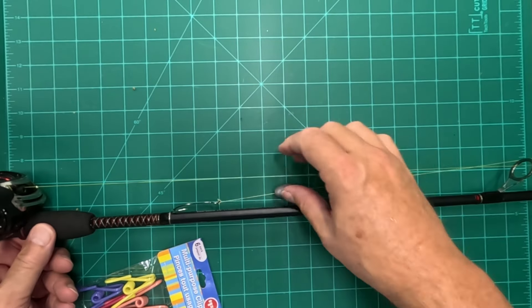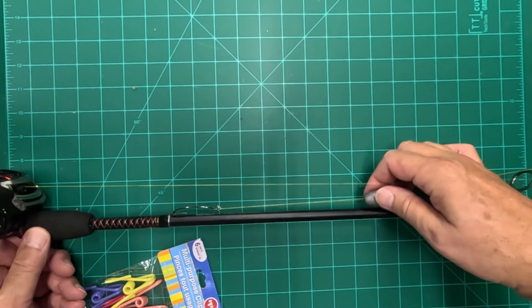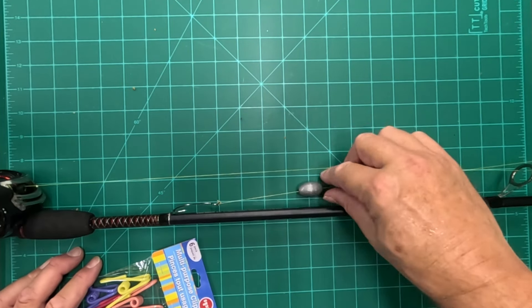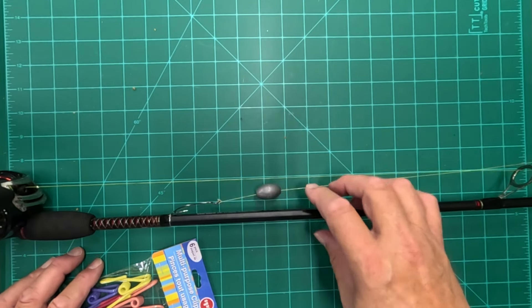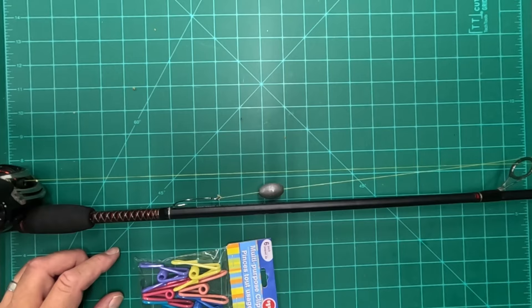Hack number six. We talk from time to time about what happens when a sinker repeatedly hits your fiberglass pole — it can create micro fractures and eventually damage your pole, and you don't even know it's happening. So whenever I have a free-floating sinker like this that's going to bang into my pole, I like to find a way to keep that secure so it doesn't rattle and bang when I'm carrying or transporting my pole.